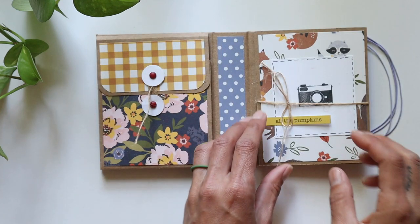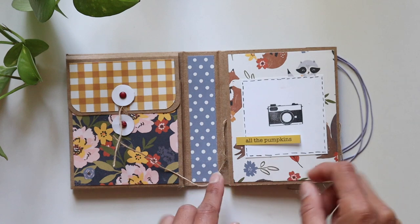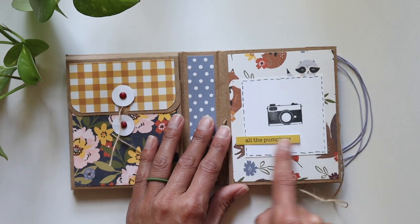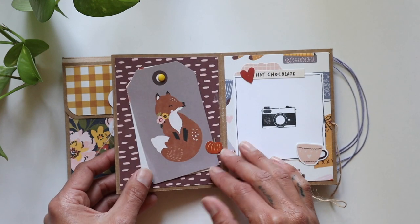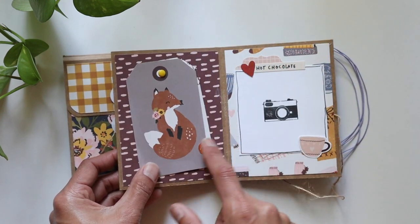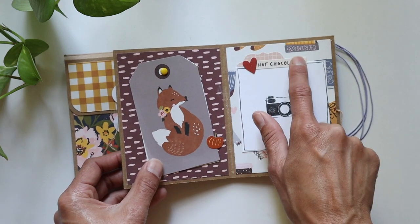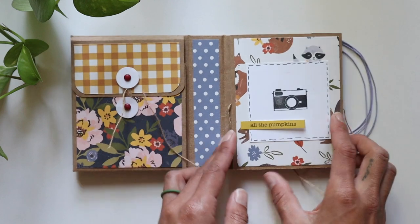You tie that back up to keep it closed, and then here's this cute accordion fold. I went around with my journaling pen — as you know, I can't help myself. Another little sticker right there, and then this flips this way. We've got a cute little brad swing closure where you can do some journaling. I attached a cute little pumpkin sticker there, and a few more layered stickers right here.